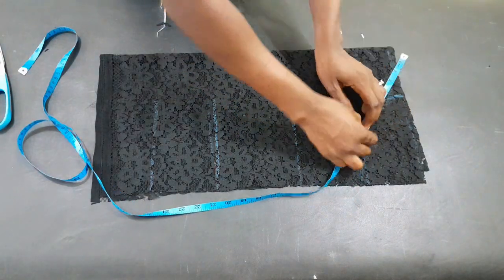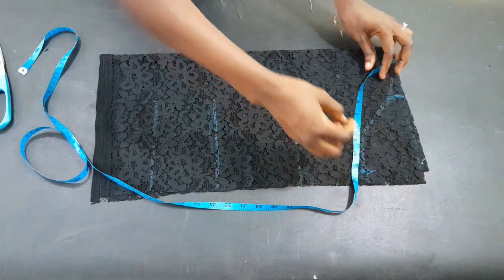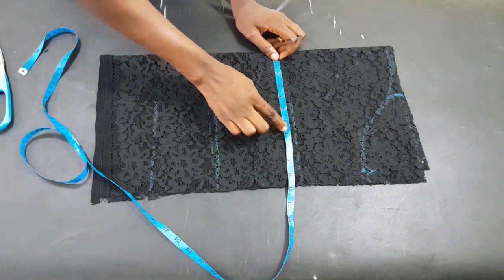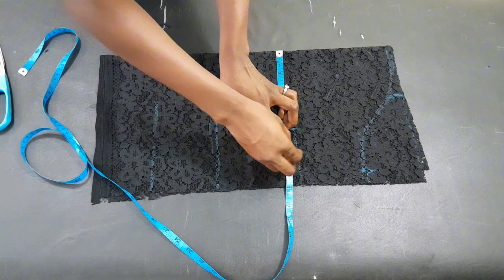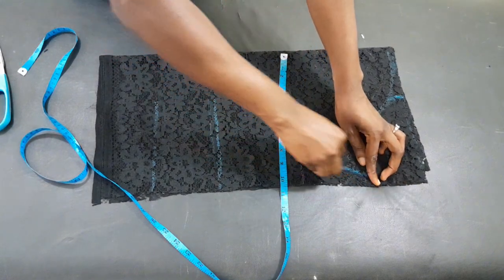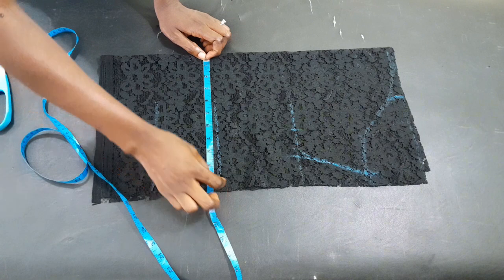Now I have to input the circumference. For the cap area, which is the armhole area, the arm measurement we need is 18 inches, so on the fold we need nine inches. I marked out nine inches and added two and a half inches extra swing allowance. I'm doing the same on the other side as I input the circumference.